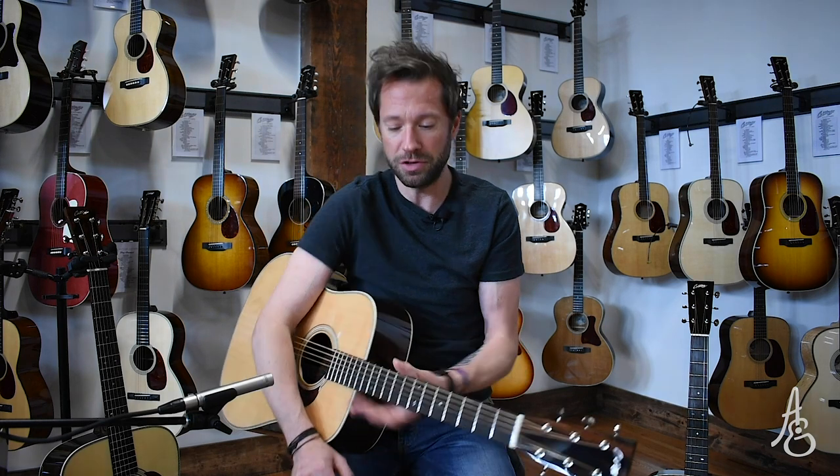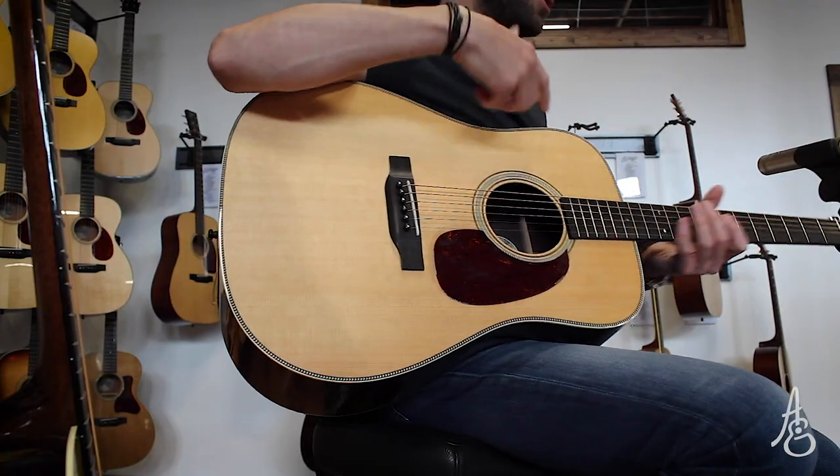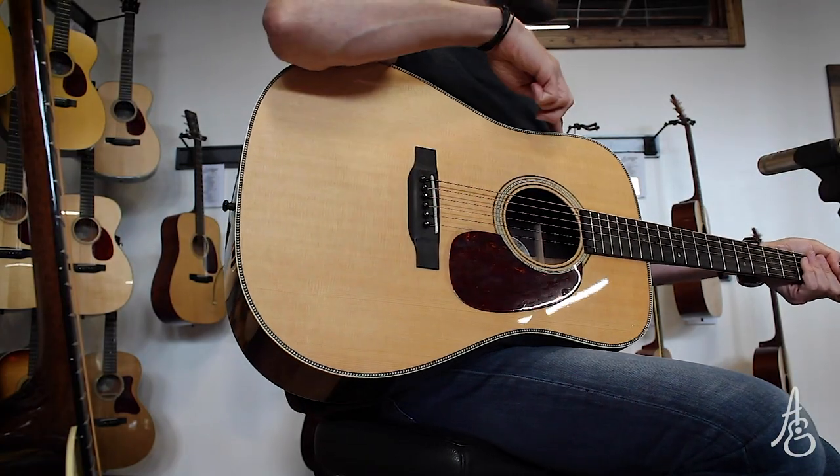Welcome to our first of hopefully a few more — this is where we're going to begin with the Collings Dreadnoughts. We wanted to give you an idea of what each of the top woods available on a Dreadnought from Collings may sound like, their similarities, their differences, the differences in tone and volume and projection, and why you would choose a Sitka top on a D2H. The 2 refers to Rosewood, and H is for Herringbone. So this is a Dreadnought 2 Rosewood H Herringbone with Sitka spruce for the top.